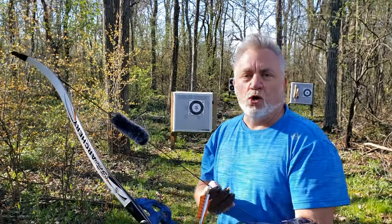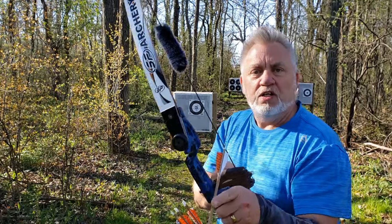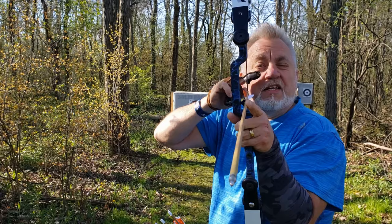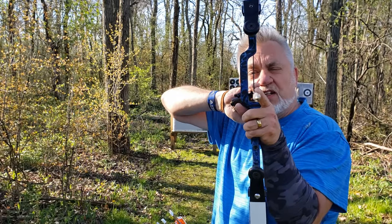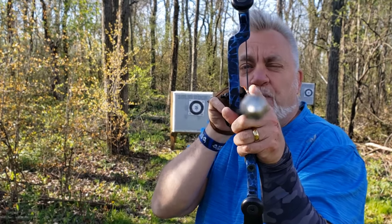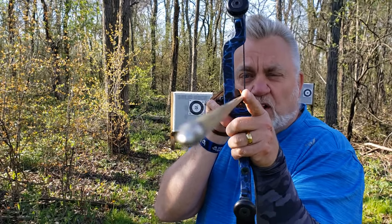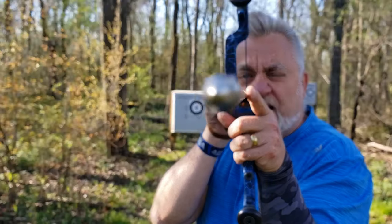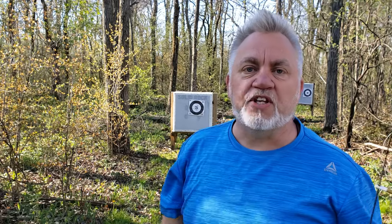Let's start over from the beginning. I'll pick a three-finger gap. Step one: choose your gap. Step two: draw back under your chin. Step three: look with the eye closest to the string — look down the left edge of the string at your target. Step four: put the tip of the arrow — your front sight — right on what you're trying to hit. Not higher, not lower, not left, not right. Step five: small-motion release.